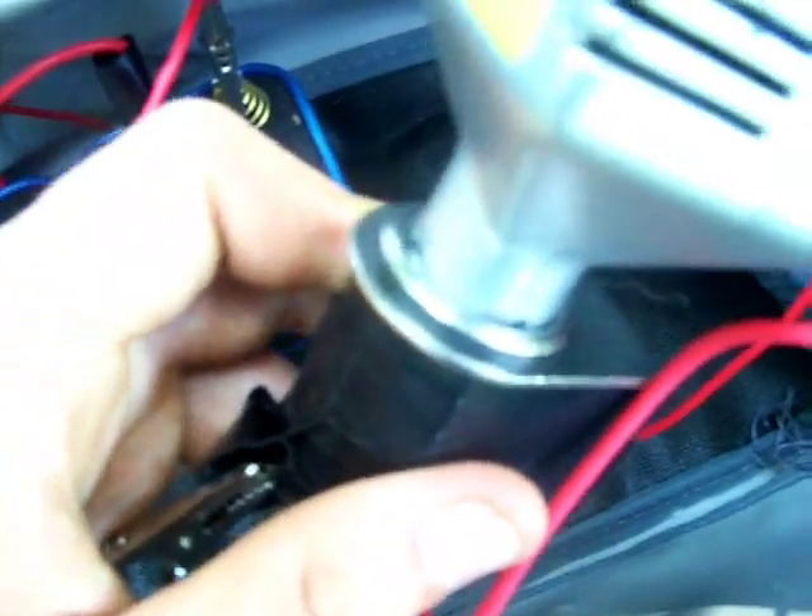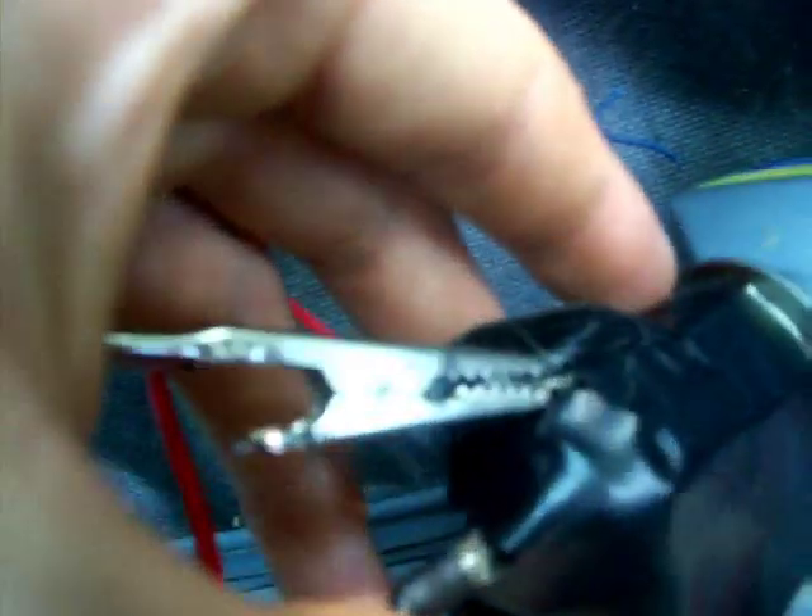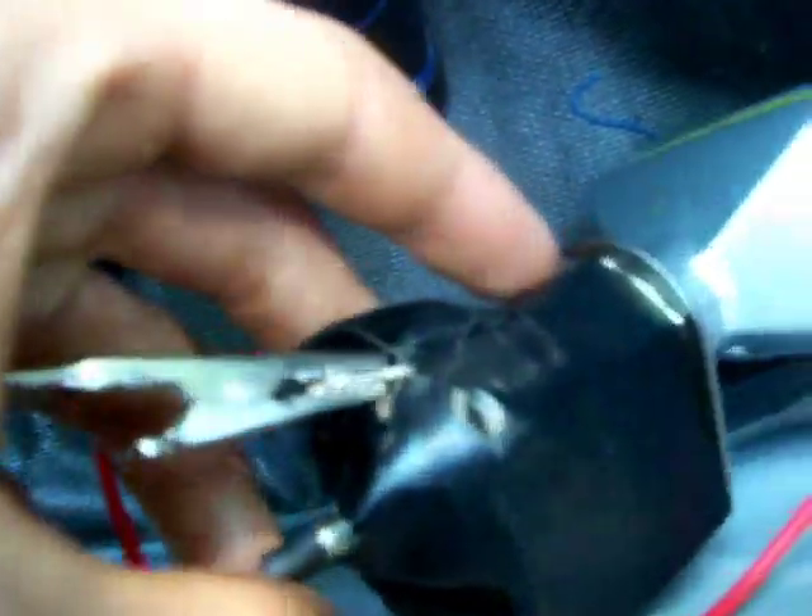All you need to do is take the negative lead and the positive lead and connect it to one of these. This is a standard 12-volt socket — you can get these at any car store or many retail stores now. There's a center plug that's positive, and then there's a little piece of metal that sticks out on the side and that's negative.